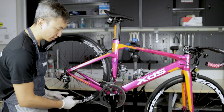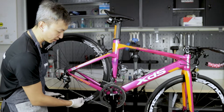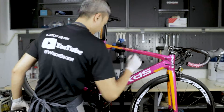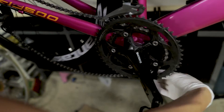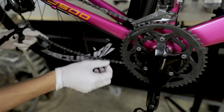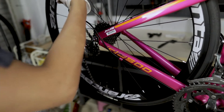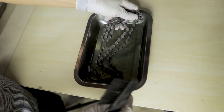Step one is to remove the chain from the bicycle so we can degrease it more thoroughly without obstructing cleaning of the other components. Shift to the lighter gear in the front, then push your rear derailleur forward to create some slack so you can remove the chain pretty easily. I'll soak the chain into the degreaser that I've already prepared.